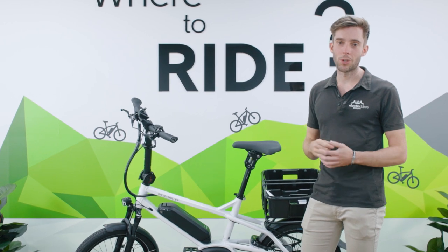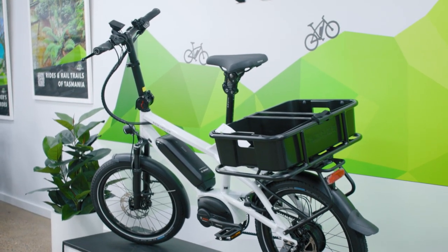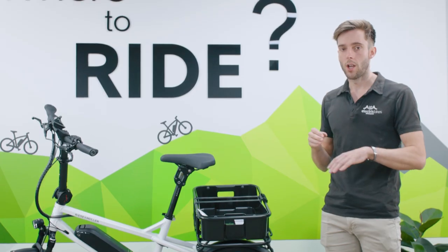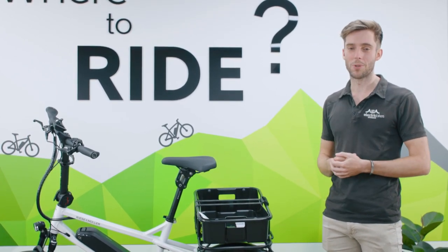The Tinker 2 comes in one frame size but two colours — white, as you see here, or all black. At the back wheel, the NBL gear hub is fully internalised, keeping it away from dirt and mud, which means less maintenance for you.